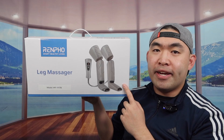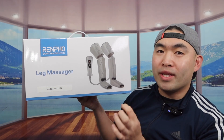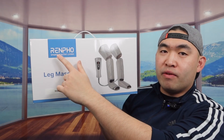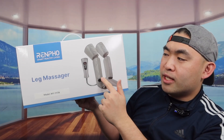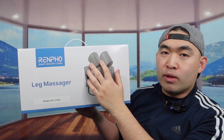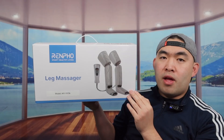Welcome back to another episode of 'Is It Worth It?' Today we have a leg massager. The one we got right here is from a brand called Renpho, and it gives pretty good coverage from your feet, your legs, and also your upper leg area as well. If you look at the side, they do have some specs and features about the product.